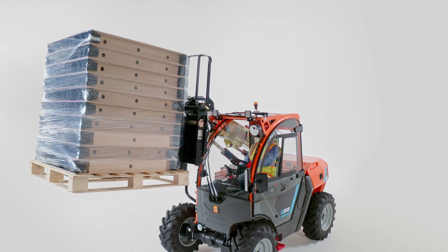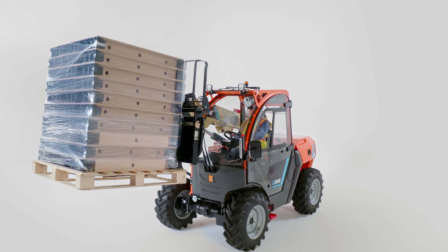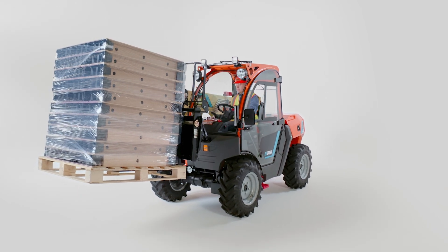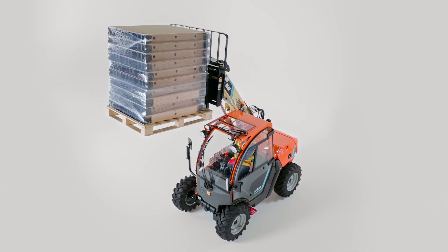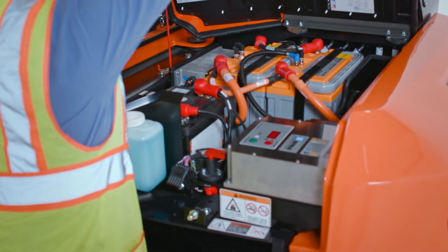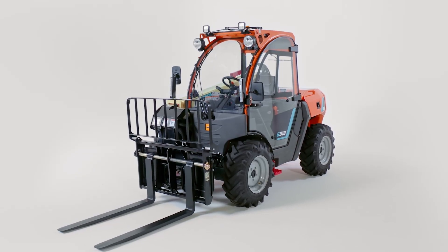The JLG E313 isn't just a telehandler. It's a shift towards smarter and more efficient material handling. With zero emissions, quiet operation and streamlined maintenance, this versatile machine will transform your worksite.